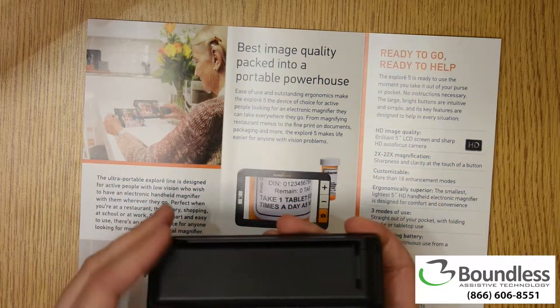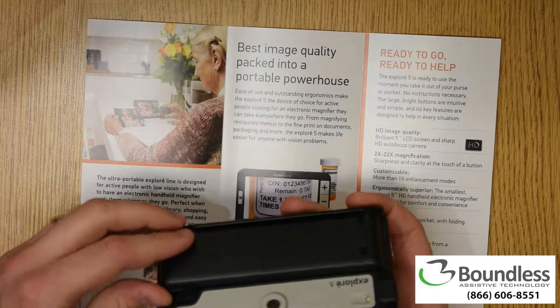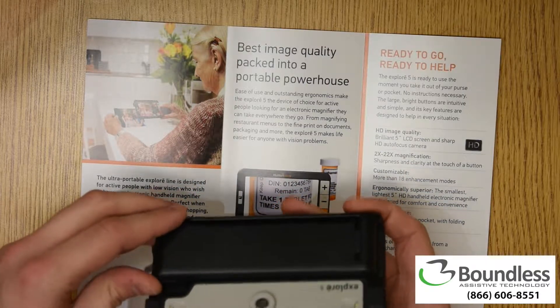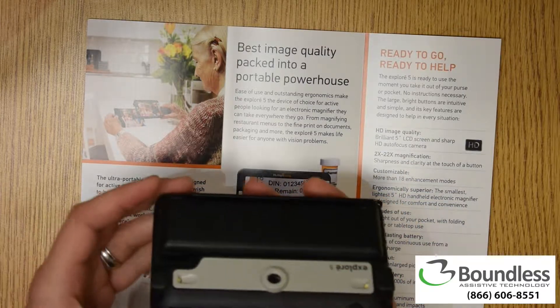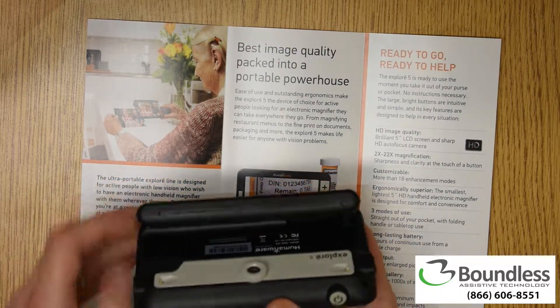What makes this product most unique is that it's able to support an ergonomic reading position where you can also rest the device on what you're reading. I'll go ahead and fold it out.